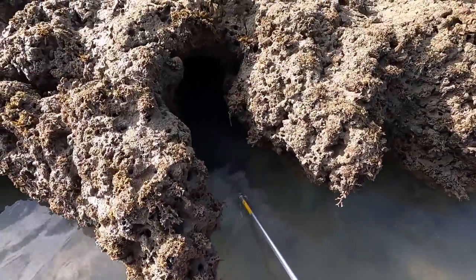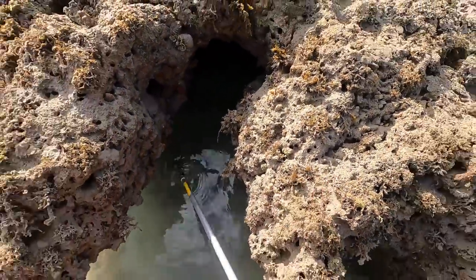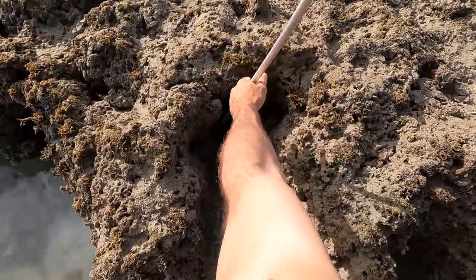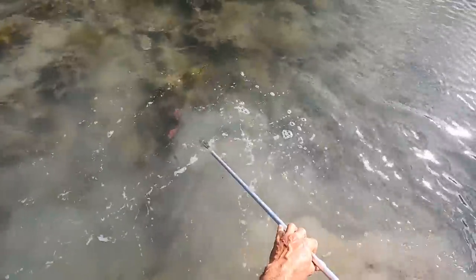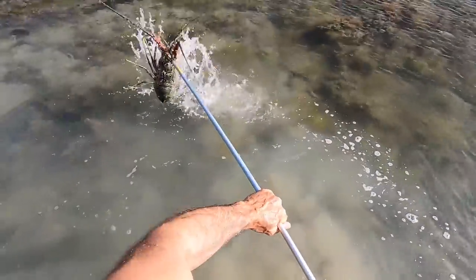We missed him. Okay, let's go for the second one. Got him! Yes, we got something — we got him! Oh, that's a nice one. I lost him through the head — come on, got him, yes!